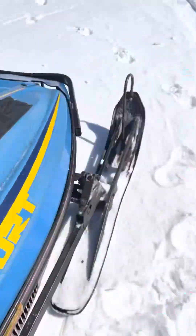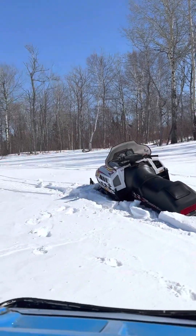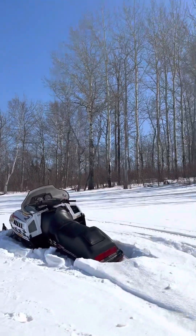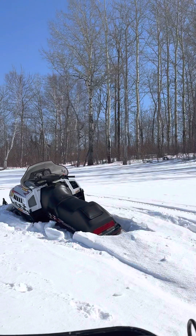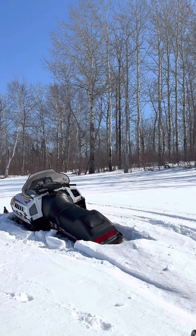We just got the snowmobile stuck, and I thought it was a good time to show how to get a snowmobile that's stuck. I think that's a good view right there. So let's get it on set.